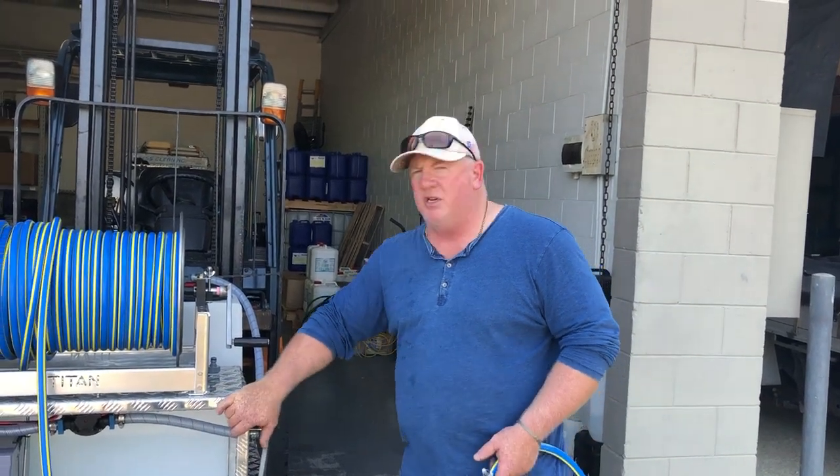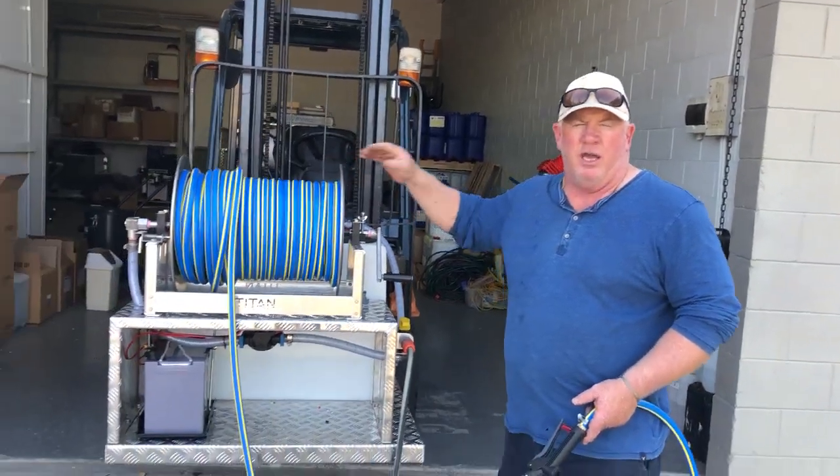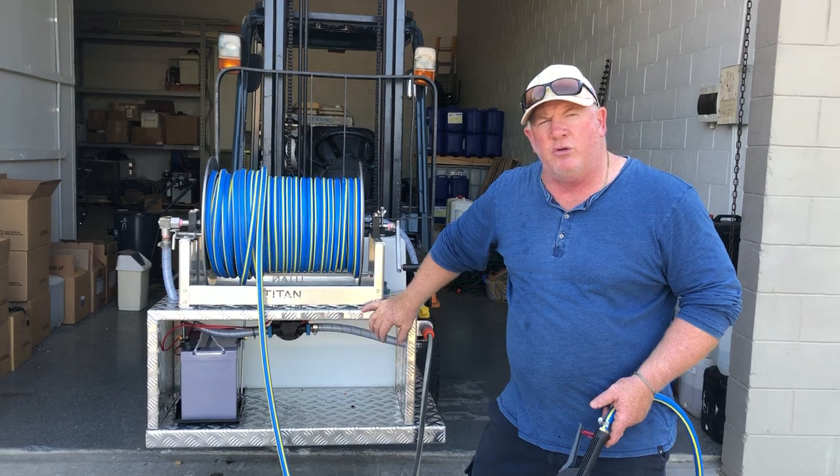G'day, how you going? Nick here again, Softwash Australia. We've just put together a very simple 900 by 900 by about 850 high — a little skid, a 12-volt unit.